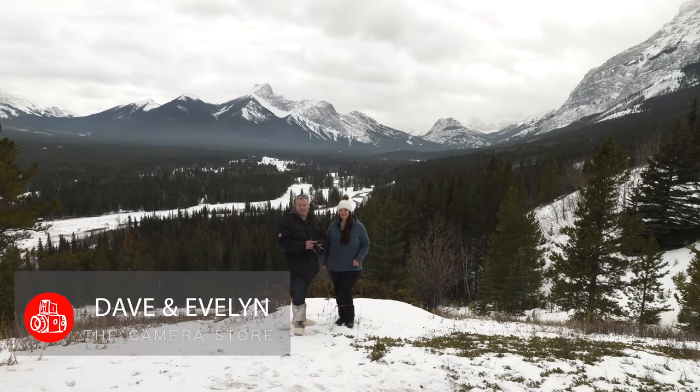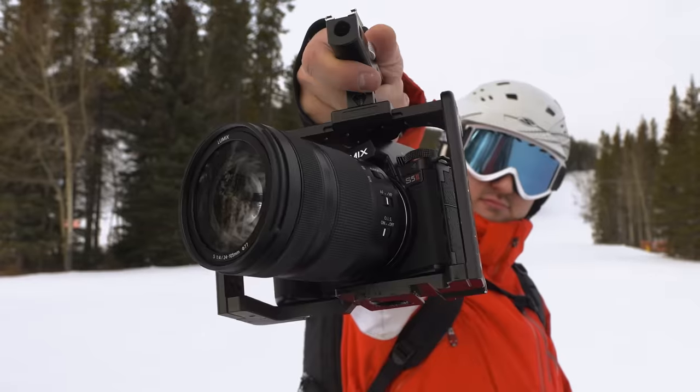Hey TCS TV viewers, it's Dave and Evelyn from The Camera Store. Today we're talking about the Panasonic S5 II.